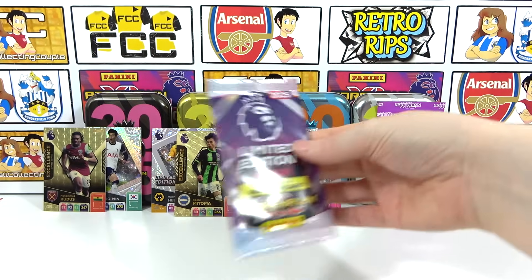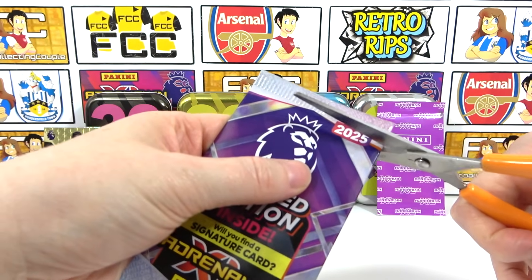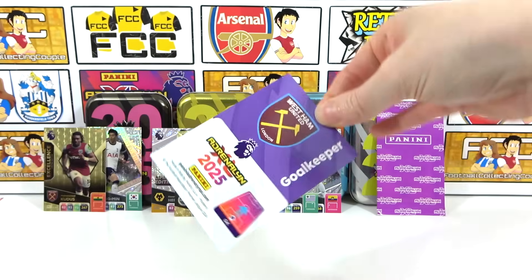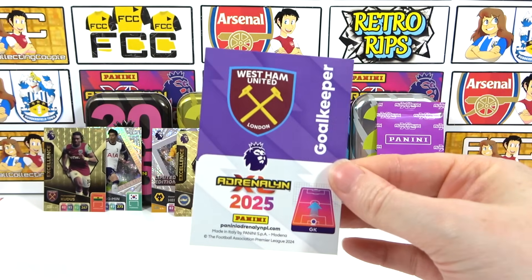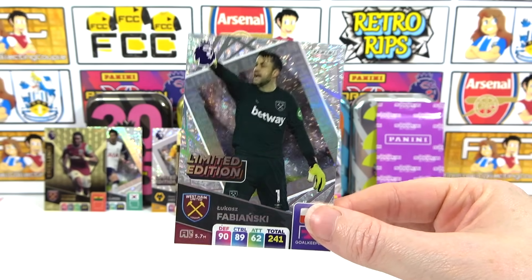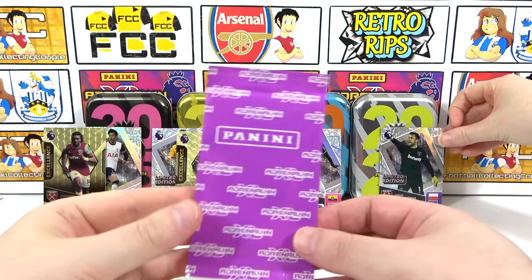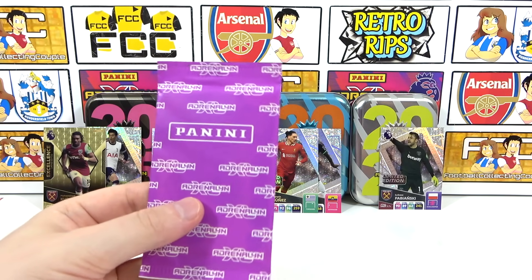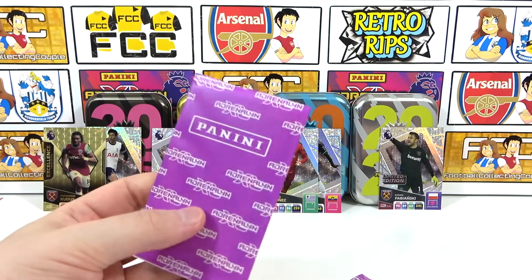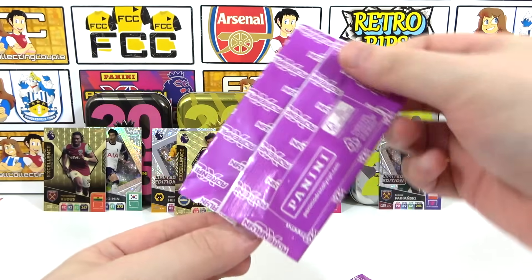I'll go for the limited edition - can we get a signature? At least get another new limited edition. Here we go: West Ham goalkeeper - Areola - that is new. Three, two, one - it's just the base. Interesting, did not expect that, but that is good - six different limited editions! The excellences we've got are Mitoma and Kudos, and we've got Whissa and Rodri left. We want Whissa!